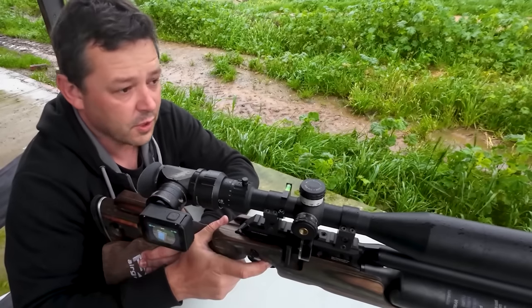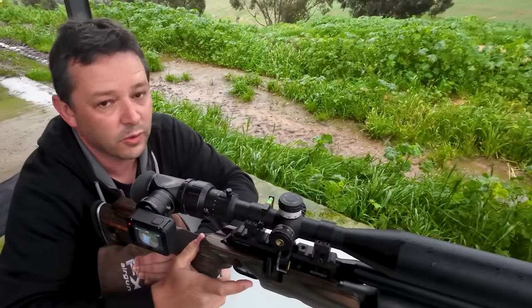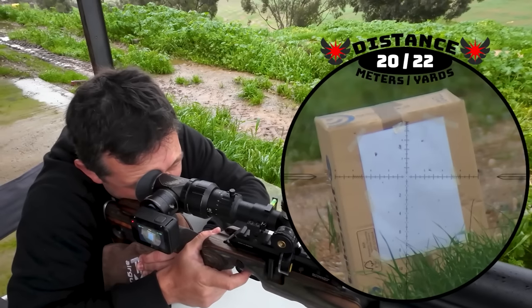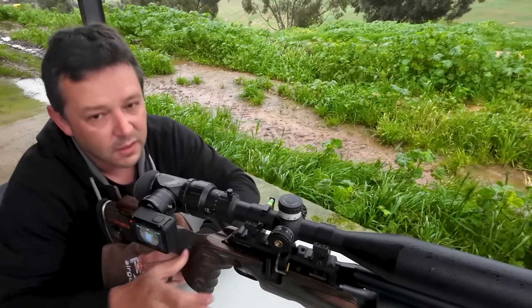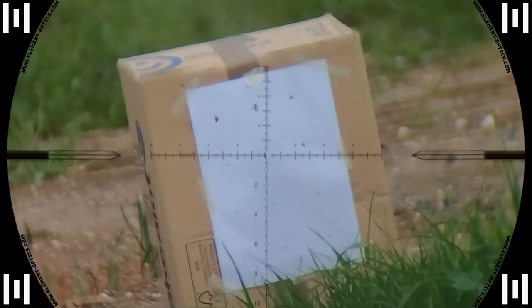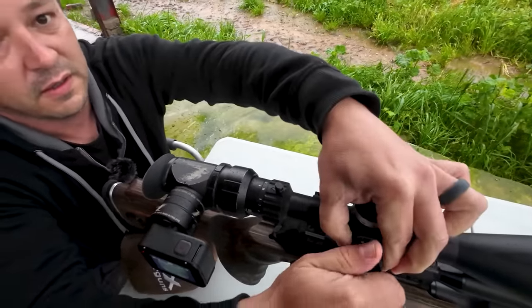We're just going to do a quick zero check at 20 meters and get that box out of the rain because it's not going to hold up if it gets wet. Spot-on. We're just going to leave it right there and put the scope caps back on.